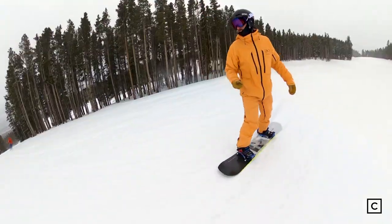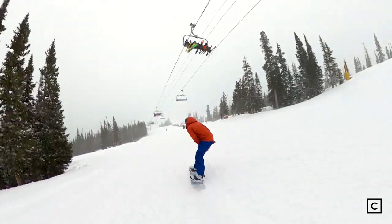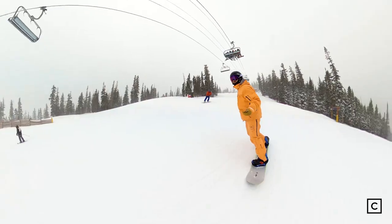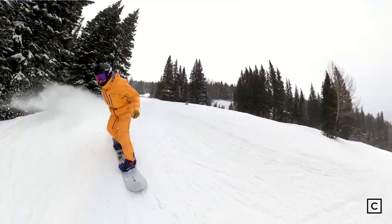It features the resort V1 profile, which is camber, then it goes to a little bit of flat, then reverse, and then it has their wa-pow in the tip and the tail, which really allows it to work well in a variety of conditions. With that resort V1 profile, it does hold a really solid edge once you get it up carving. There is a little bit of chatter at higher speeds — nothing that's not manageable, but something to be aware of.